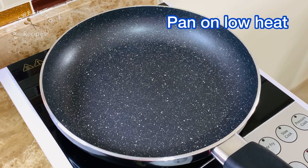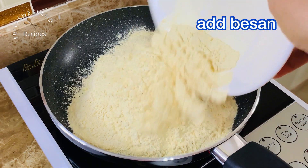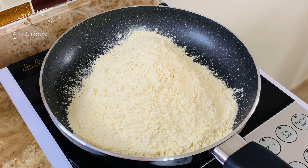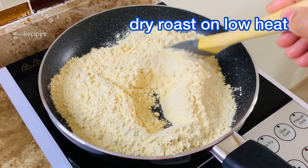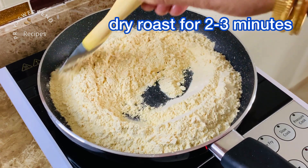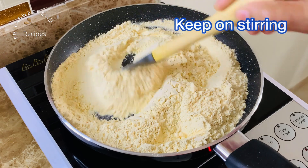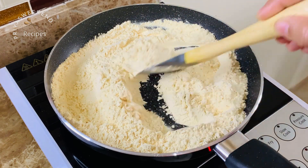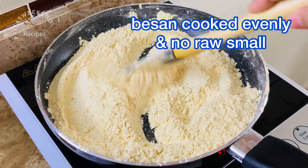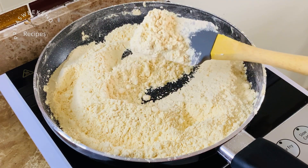Add the besan to a large pan on low heat and stir. Dry roast on low heat until it is all done — about 2-3 minutes — to start to dry roast and form a light crust.